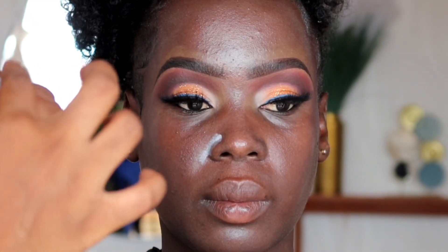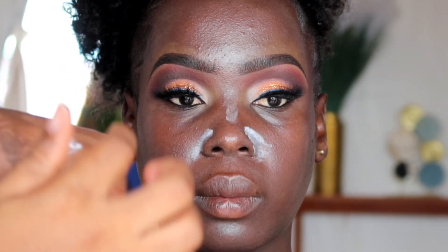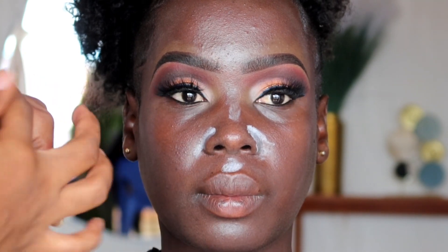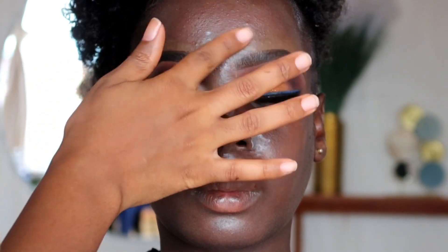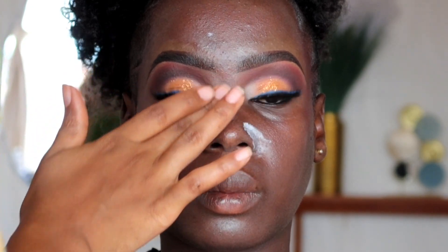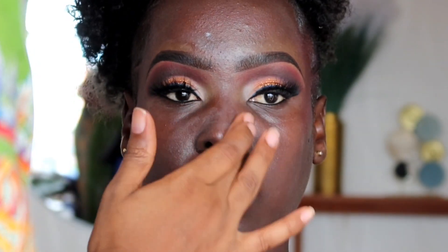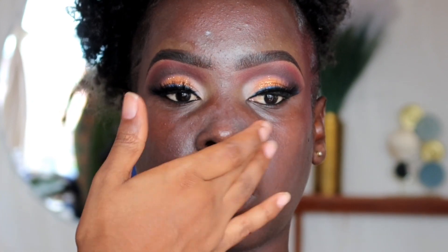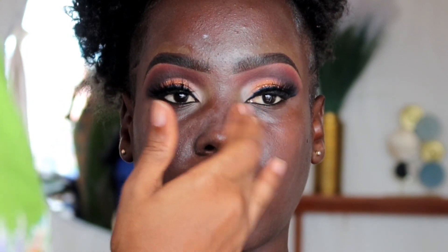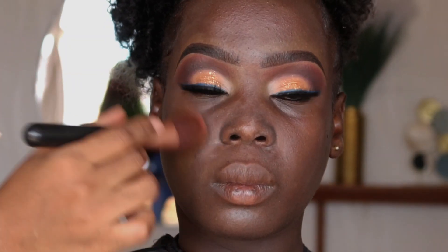Because her skin is dry, you don't want to use a very mattifying primer. For primer we're going for the Romella Stay Matte Primer, focusing it around the T-zone region of her face. Tap it in — tap, tap, tap — until it is absorbed into the skin. Then allow it to set before moving on to foundation.